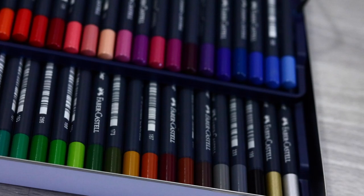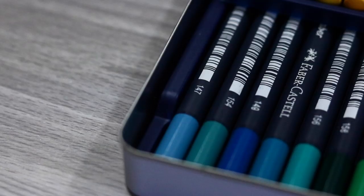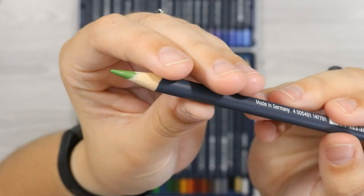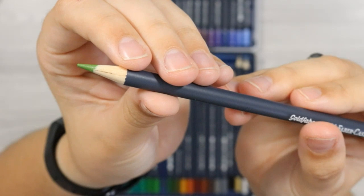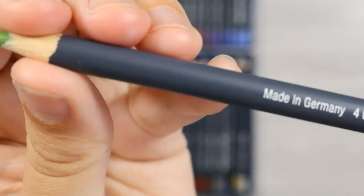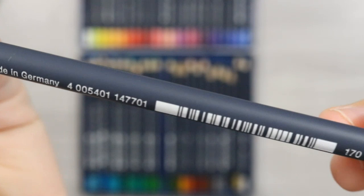I'll also mention that the pencils are available to buy open stock, so once you run out of one you can feel confident that you can replace just the one and not have to buy a whole new set like some other coloured pencil sets, which is fantastic. The pencils themselves are a gorgeous 3.3mm lead glued into a wood surrounding, which makes them strong against breakage. This is what Faber-Castell do with the Polychromos as well — they actually bond them to the wood.